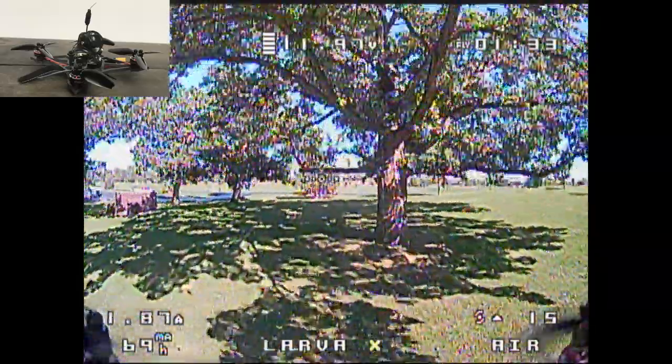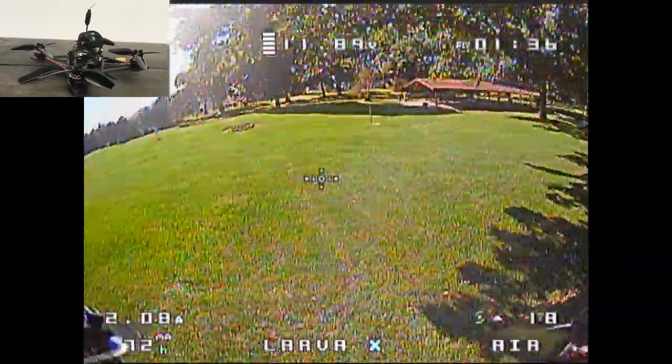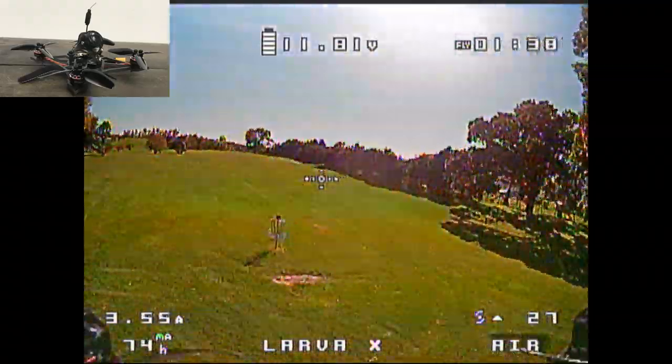This RunCam Nano 2 is a really nice camera in terms of its form factor, and it actually performs pretty well.